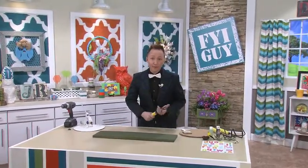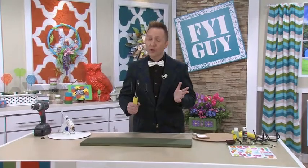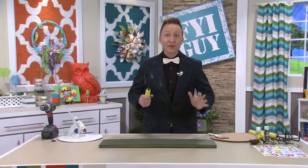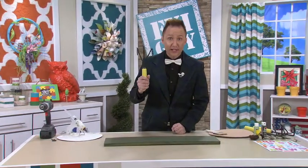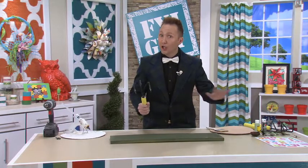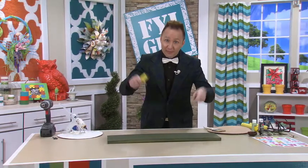Hi everyone, I'm Jeremy Rabe, your FYI Guy, and I love gardening. I am so glad it is spring and I'm ready to get outside and start working with my garden. So today I'm going to use my old garden cultivator and create a Let It Grow garden rack perfect for all your outdoor supplies. So come on, let's get gardening.